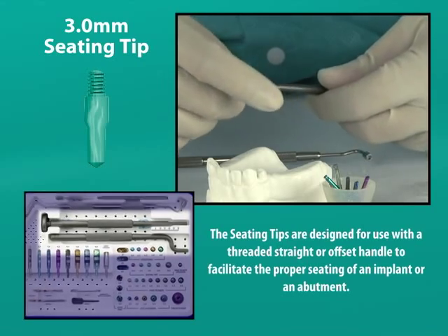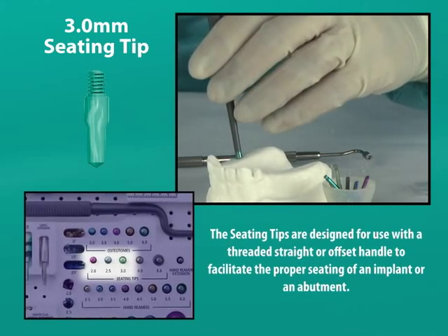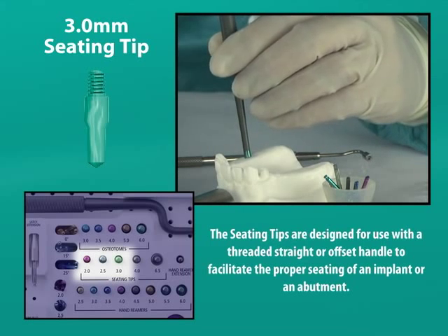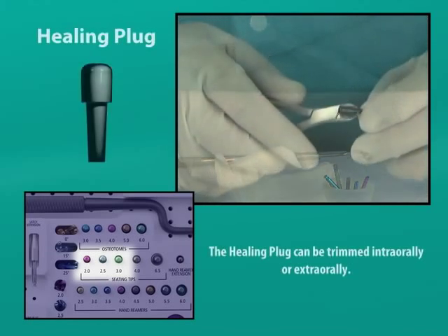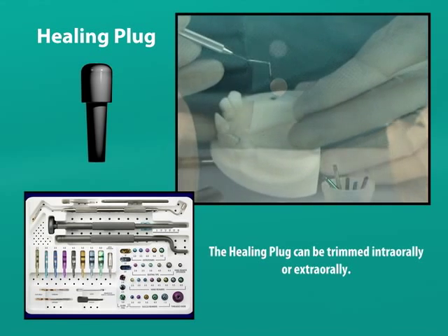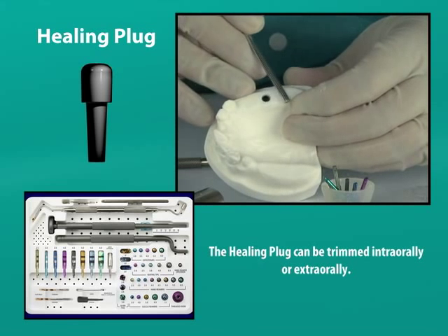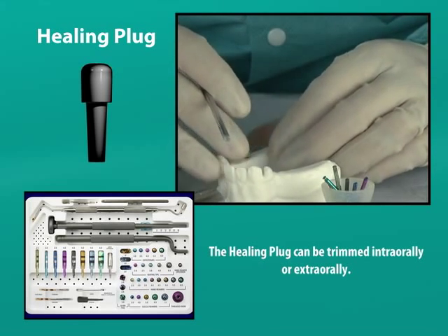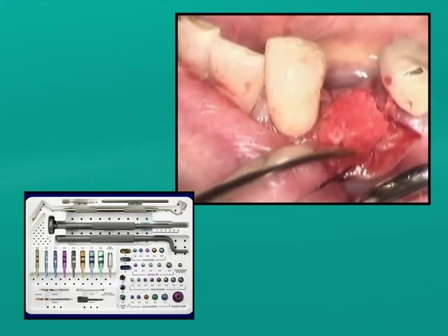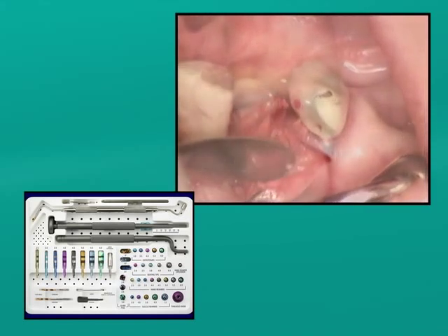To ensure the complete seating of the implant to the intended depth of 2 mm below the bony crest, we will lightly tap it. For that, we use a seating tip that fits loosely into the implant well after having fastened it to a threaded straight handle. A healing plug cutter is used to cleanly cut the post of the black healing plug that was packaged with the implant prior to its being inserted with a perioprobe to seal the well of the implant and to keep it free of bone throughout the period of osteointegration. We will now place the harvested bone from the dappin dish onto a periosteal elevator to cover the implant's shoulder prior to closing the surgical site.